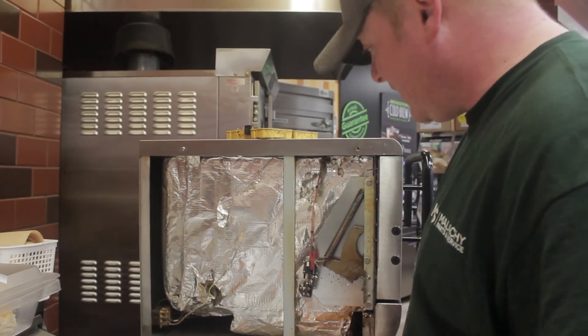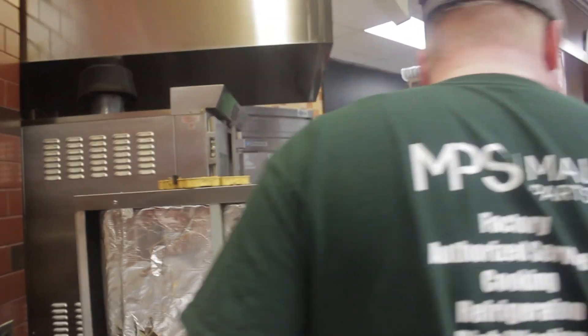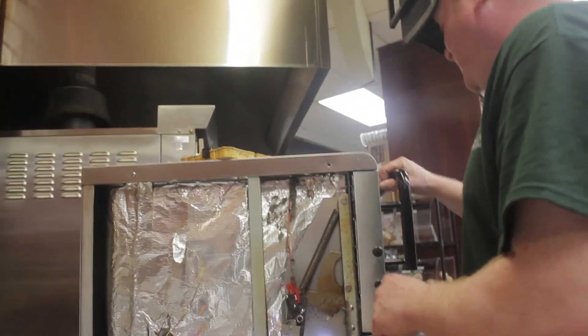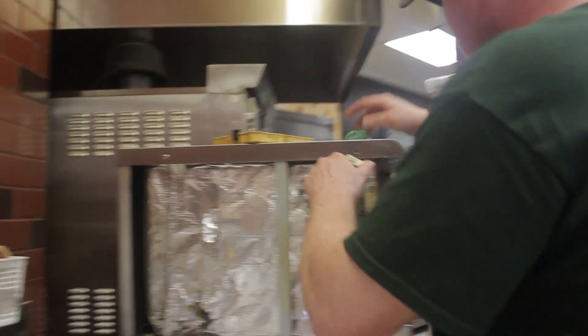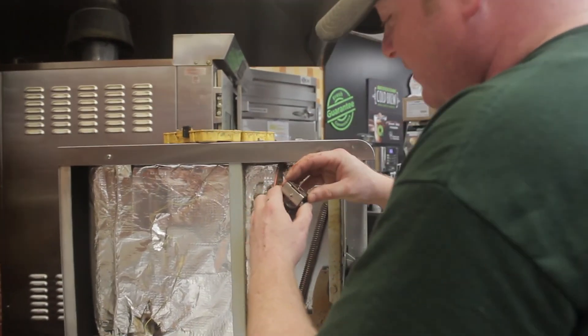So now the problem is I don't have those screws. Once we get this back in and secured properly, it should be ready to go.